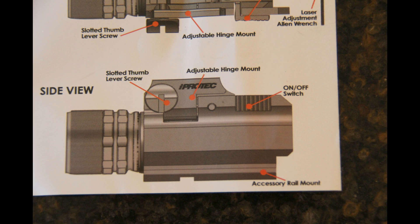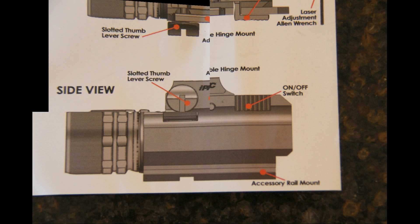In this second picture, all it says is 'adjustable hinge mount.' It does not give the proper indication as to how it functions.